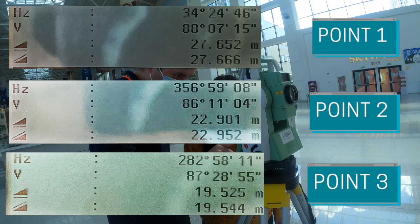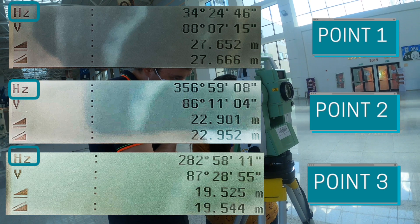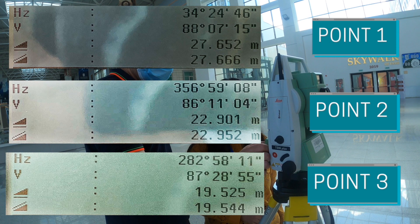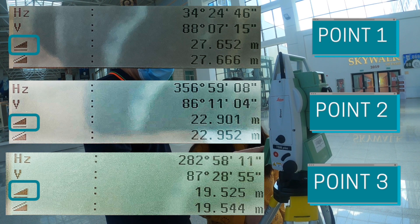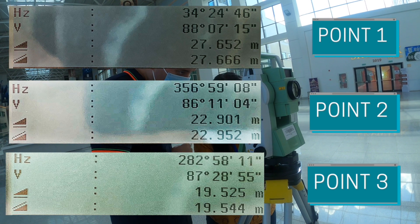Now you can see the results of the three point measurements. The first line shows the horizontal direction to the target point. The second one is the vertical angle to the point. The third one is the horizontal distance to the point. And the last line shows the slope distance to the point.